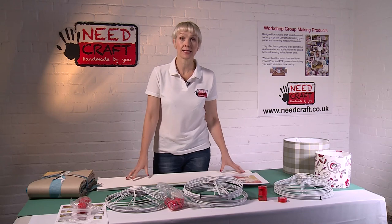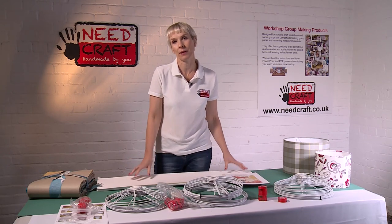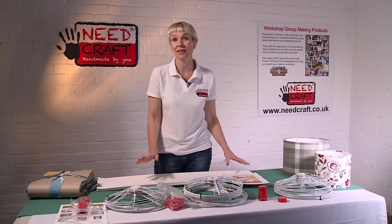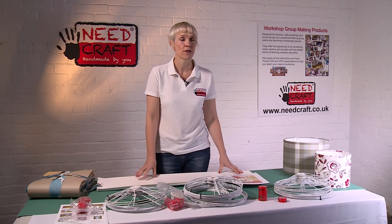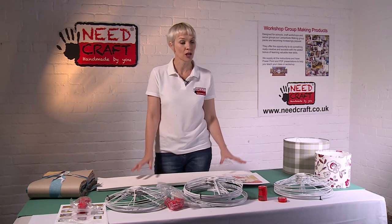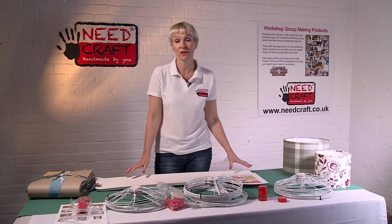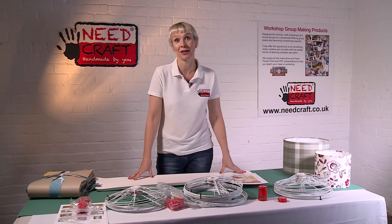If you're interested in one of these kits containing 30 individual student packs, please get in touch with us. They're fantastic for all sorts of events - from charity events, fundraising, PTA, schools, or just a creative craft workshop. Thank you for watching and I hope we've inspired you.